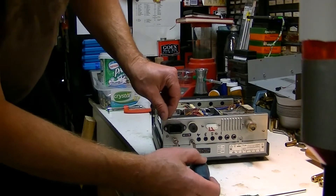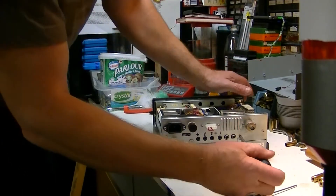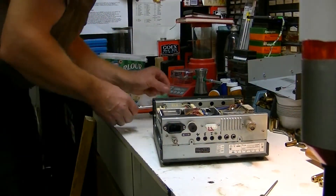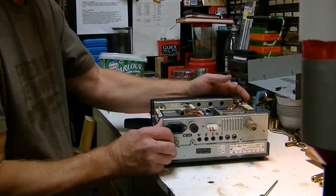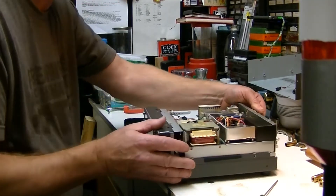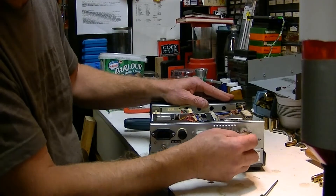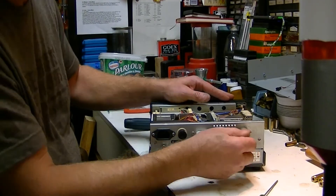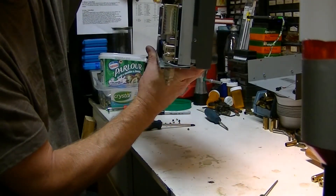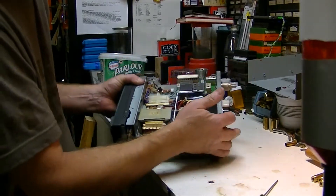Next we will do the two screws here in the back. I am going to have to solder this back on — this radio has been dropped or something by the looks of it. That is probably why I have a poor receive with this one. You can see how that connector is bent. It is bent and it needs to be re-soldered onto that board because it is totally loose.